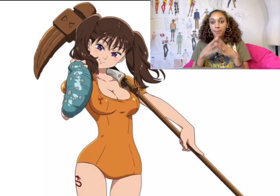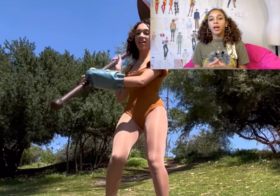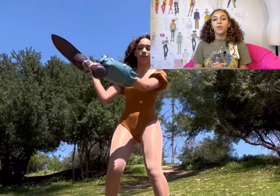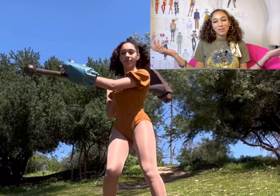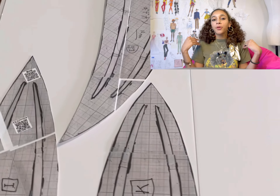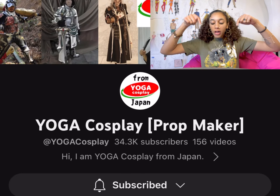Now for the props. I've never made a prop before — I predominantly make wearable clothing, and the costumes I've made in the past did not need props. So this was my first time getting to experiment with something new. I decided to watch a bunch of YouTube videos on creating props.